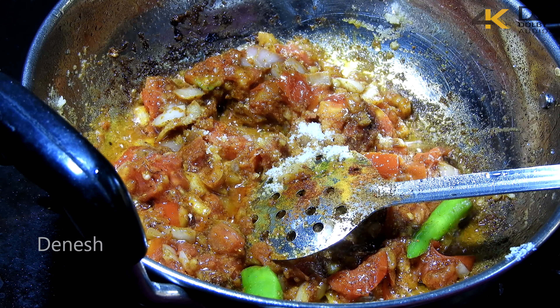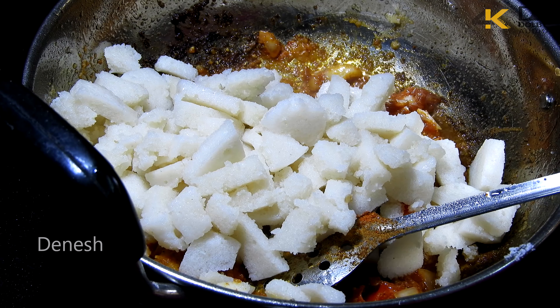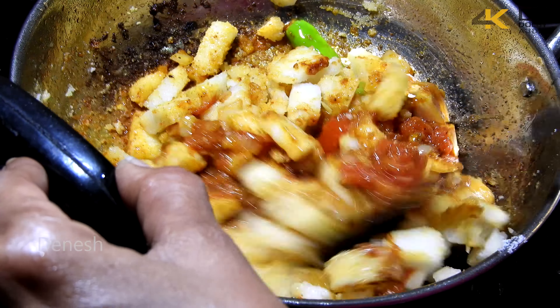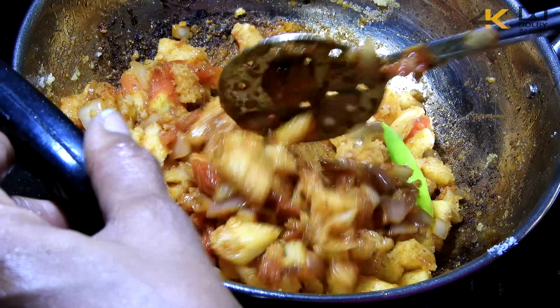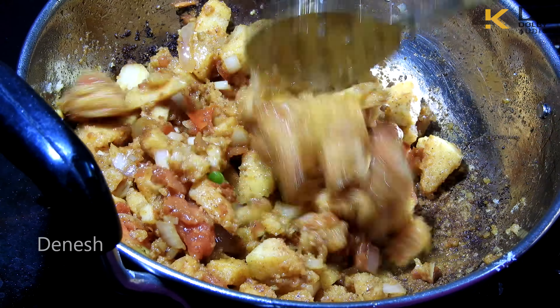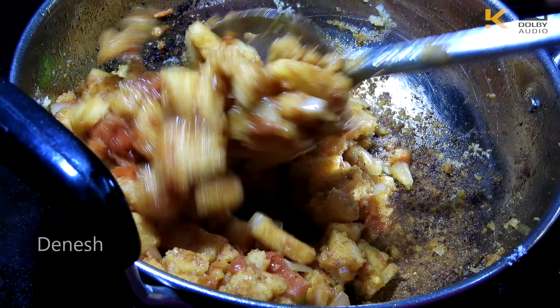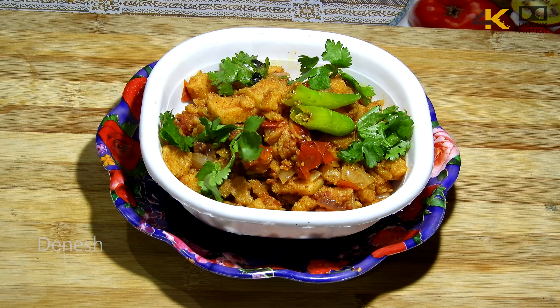Add garam masala and some salt. Add the fried idlis and mix well. Your spicy masala idli is ready — great for a lunch box.